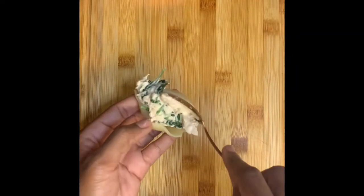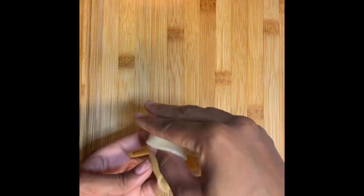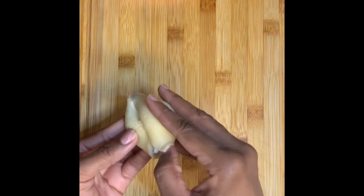Now it's time to stuff my shells. I'm adding the mixture into one shell, I'm going to top it with a block of cheese, and then just cover it with another shell.